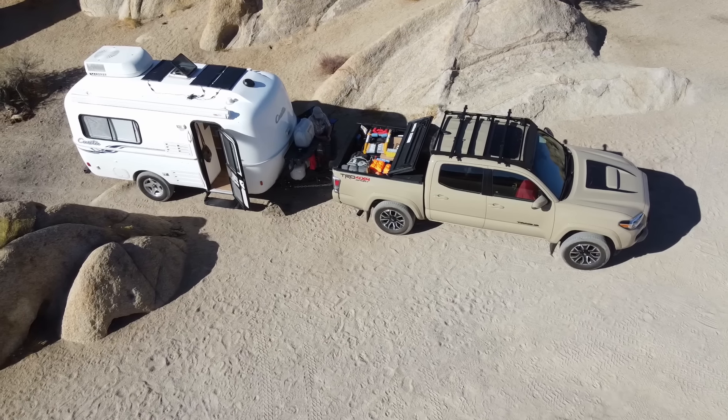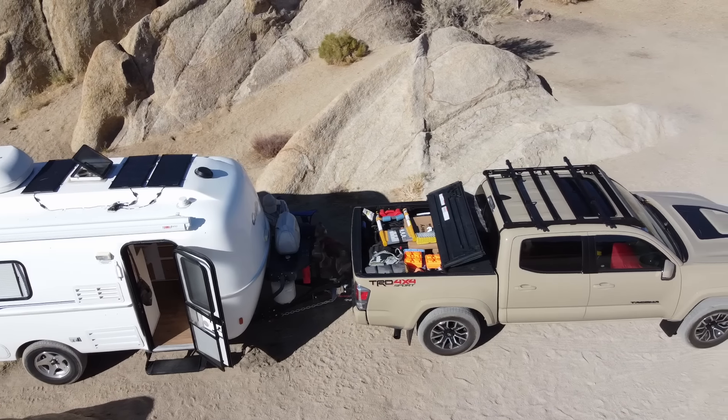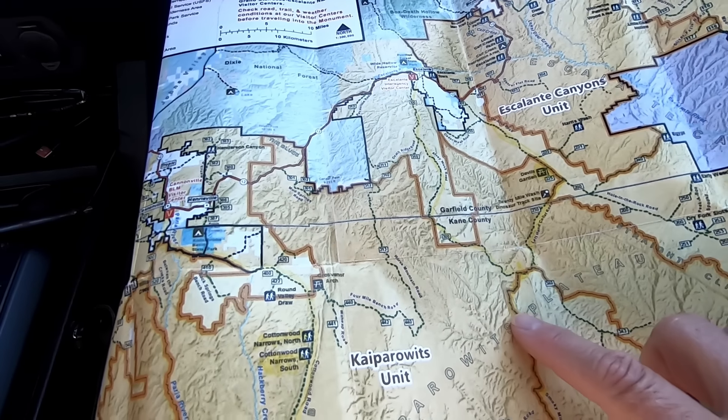The Casita is also low enough that you don't have to worry about bridges. We can't go through most McDonald's drive-throughs, but we don't need a special app just to drive the trailer — we can use regular Google Maps. We don't have to worry about low bridges, and Doug really likes that. I like it too, because it makes navigation much easier for me.